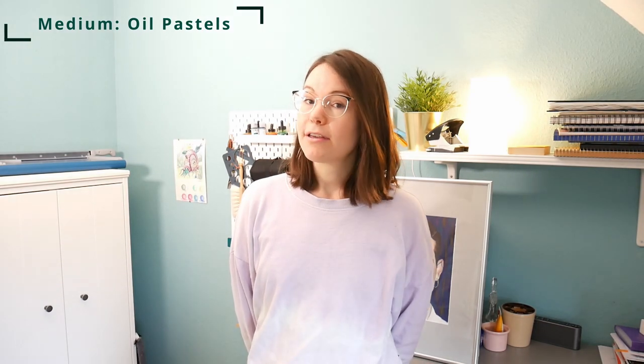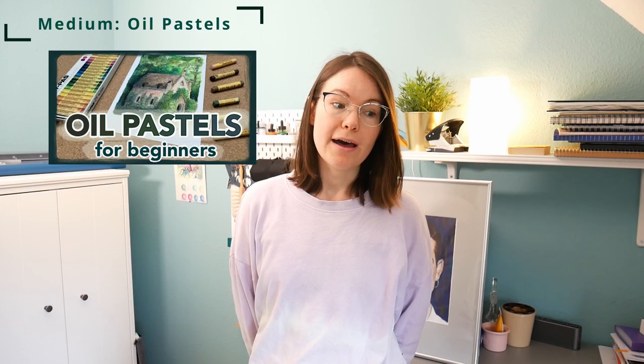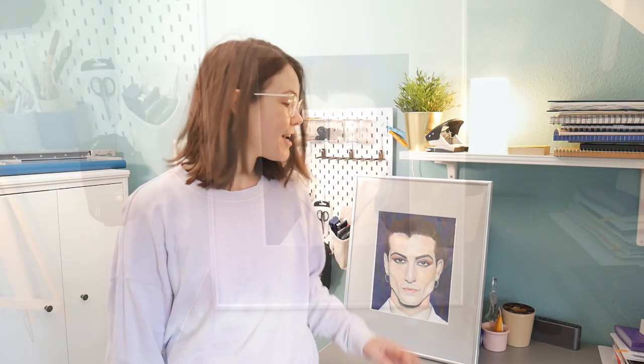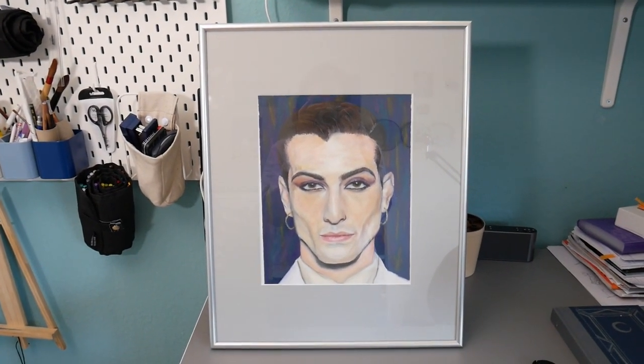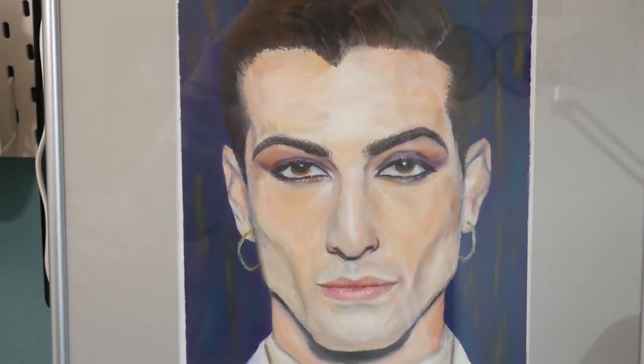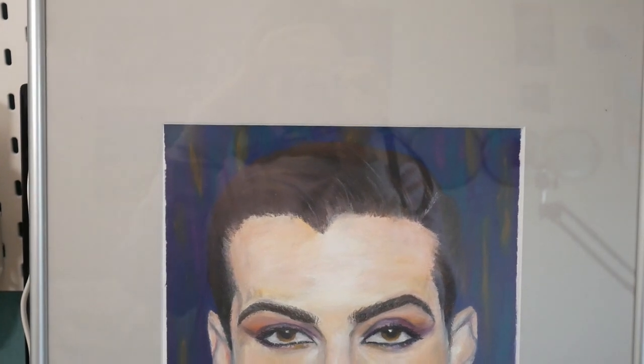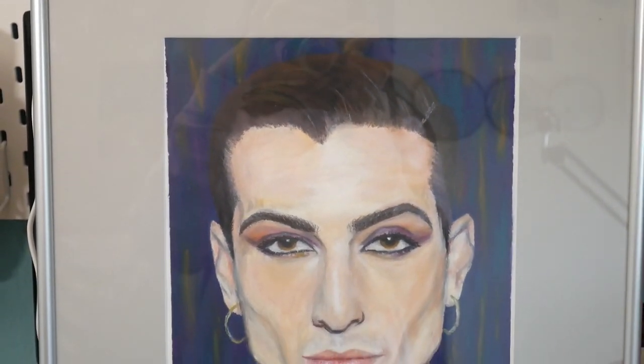Recently, I really got into oil pastels. After creating this tiny picture of a church for my oil pastel basics video, I immediately went for a very large piece and created this portrait of Damiano David. I had so much fun creating this — I didn't think it would turn out this way. That's why I felt the confidence to start my own self-portrait next.